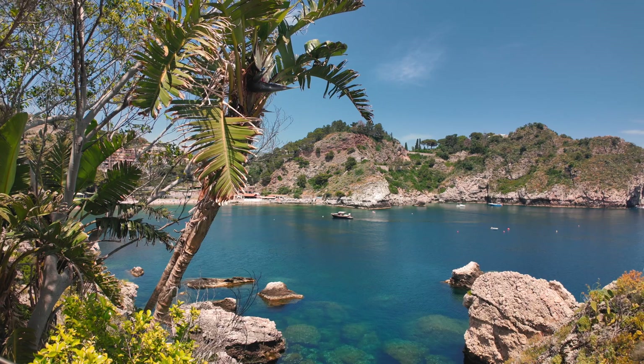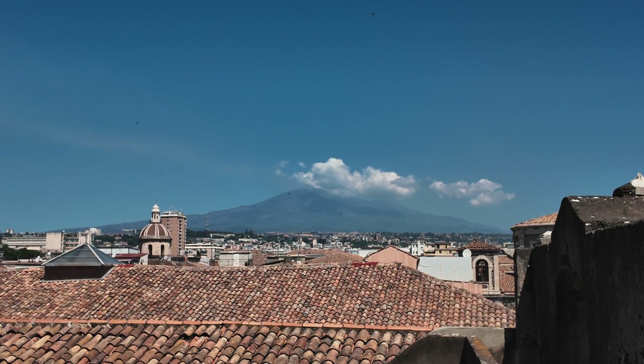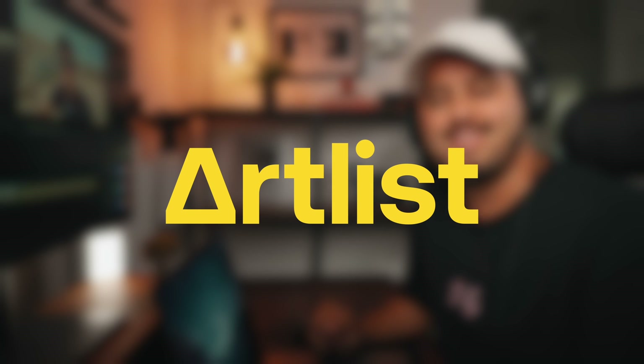One of the biggest questions I got after sharing that vlog was how do you color grade your DJI Osmo Pocket 3 footage? So I thought about making a video where I'm going to show you the easiest way to color grade vlog footage using both the standard and D-LogM profiles and how to get that cinematic look with just a few simple steps. Big thanks to Artlist for sponsoring this video — more on them later.